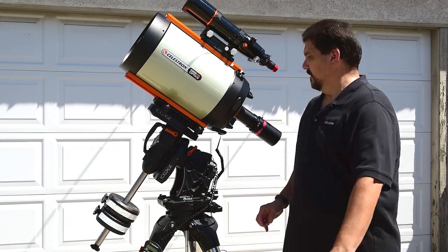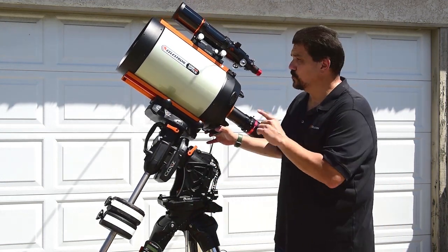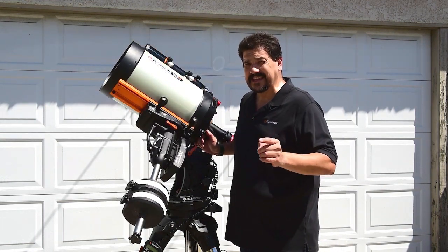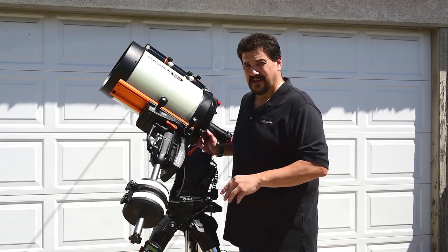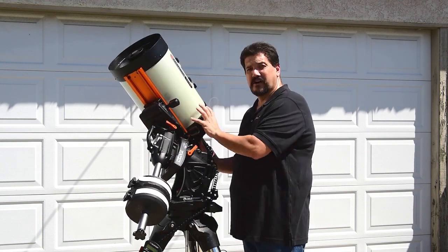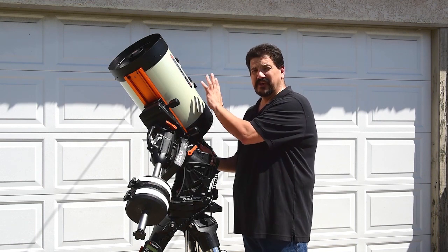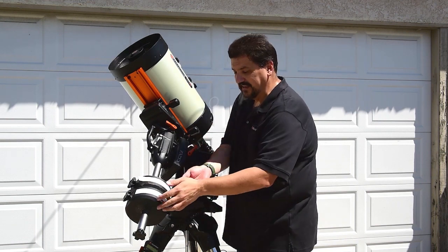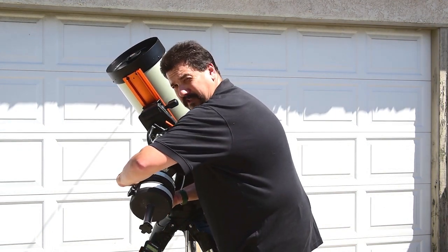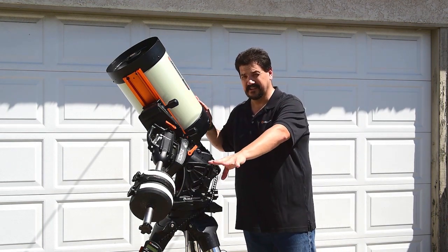You want to avoid this, so we avoid this by changing your balance depending on where the tube is pointed. The easiest way to remember is to make it east side heavy. If the tube, when you happen to be observing, is on the east side of the mount, then you want to make the tube heavier. That means you get the counterweights and slide them up very slightly to give it a slight imbalance so that the tube is heavier than the counterweight side.